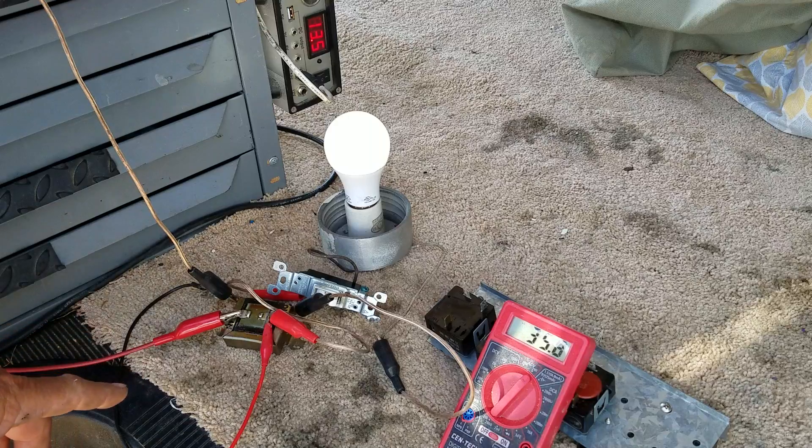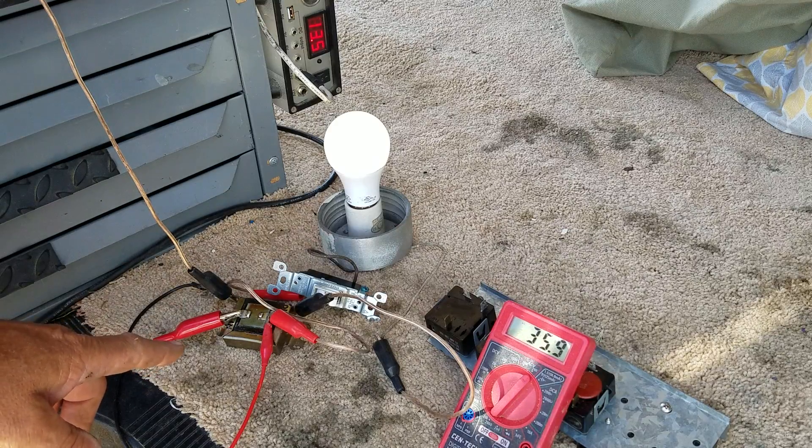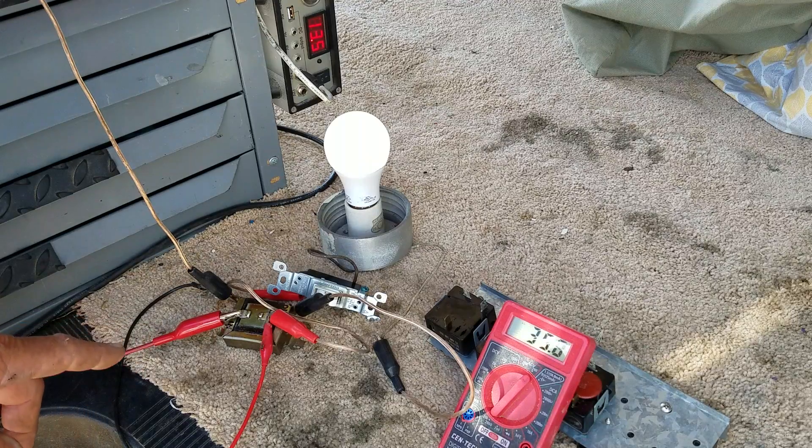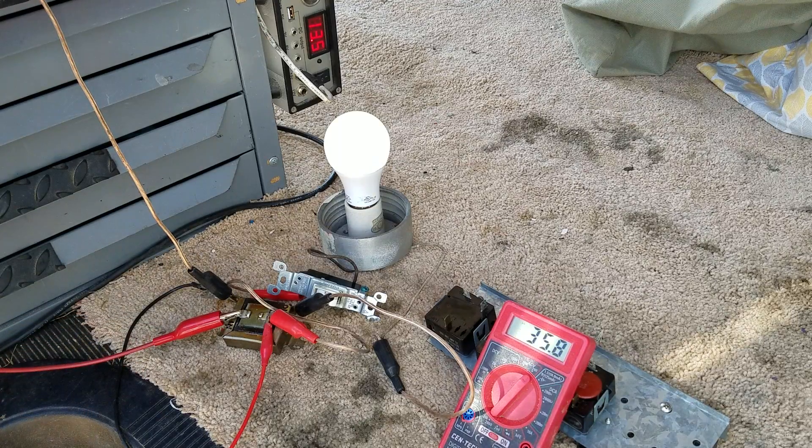Now, if I had a couple more of these I'd try hooking them in series and see if that steps up the current any — I'm sure it should. But that'll be another experiment down the line. That's it for now. Time to go get an ice water.